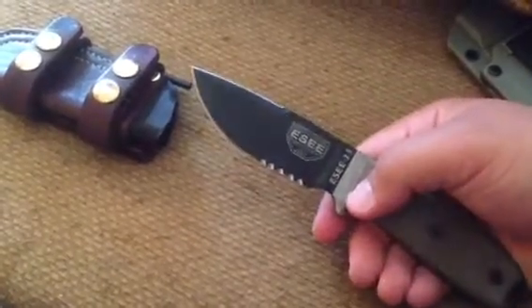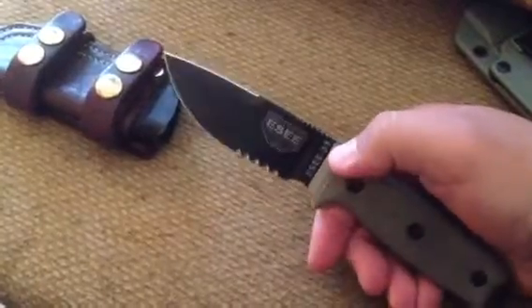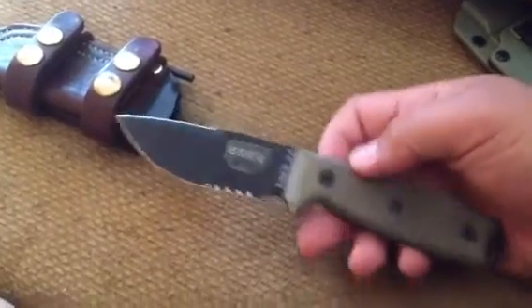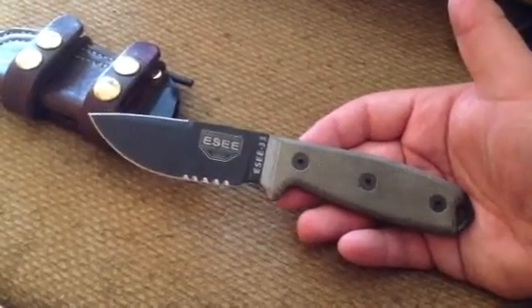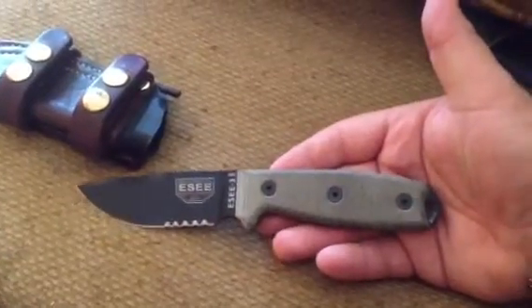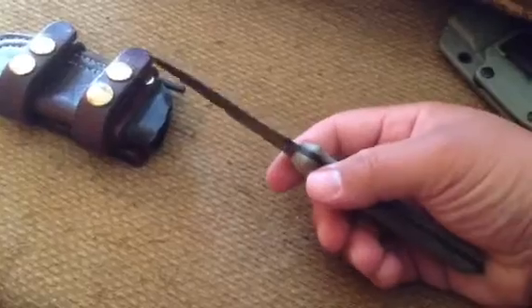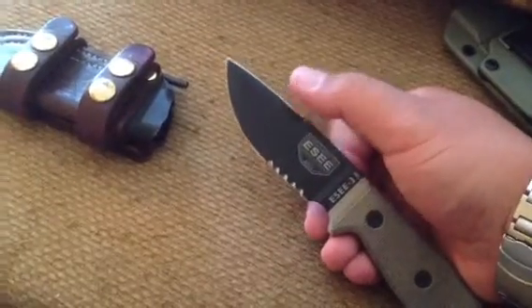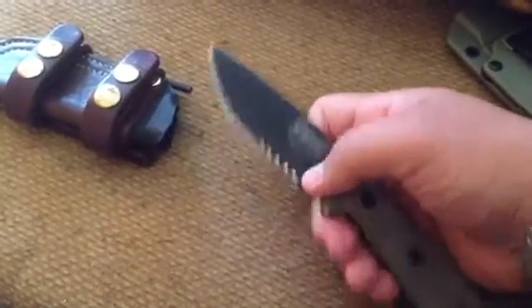I went for the sharpened clip point, though I did a lot of thinking about it, because some people said there are legal issues since it's essentially a double-sided blade at that point. I'm not an expert in any of that, but I did some reading for my locale and did not see any legal concerns. That said, it's something that could be a problem for others. The reason I got it is it gives me a second working edge for things I don't want to dull up the main edge — like striking a ferro rod or opening boxes.